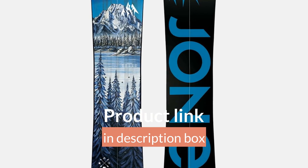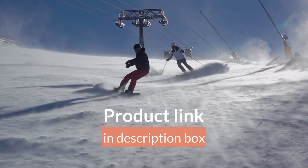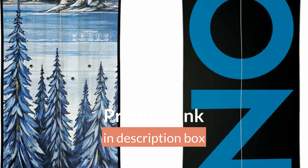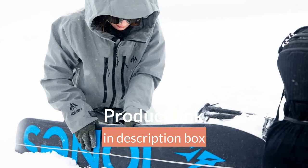The Frontier Men's splitboard excels in technical terrain and is a confidence-inspiring freeride board. It features a directional rocker profile that allows seamless flotation and easy turn initiation.